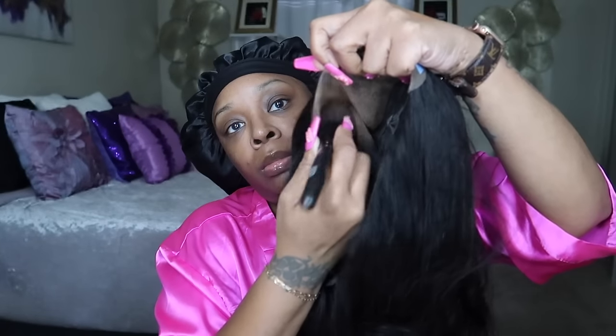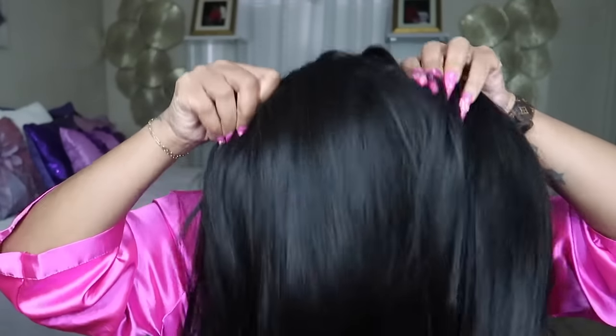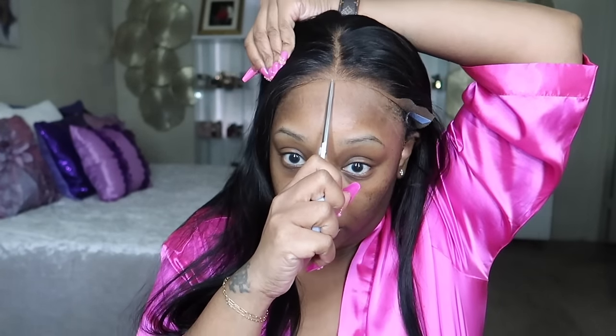I'm going to use my foundation to tint the inside of the lace the color of my skin so when I take my pictures there's not a flashback. Just use any brush with that. Let's put the wig on and play with it and see how it fits straight on the head without anything being done to it. I'm just really adjusting it right now just to see what I am working with. You can wear this wig as a tape wig, but I am going to adhere it down as well. I'm checking to make sure that middle part is straight.